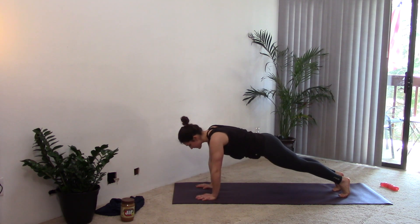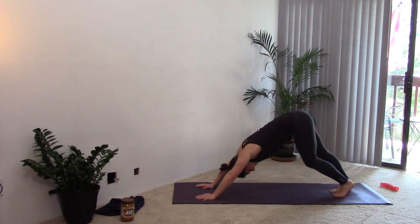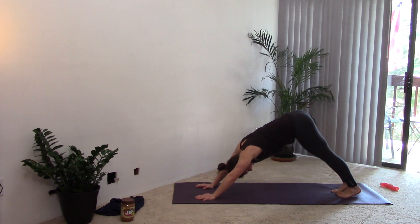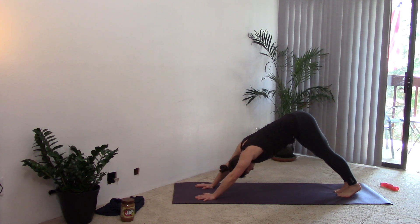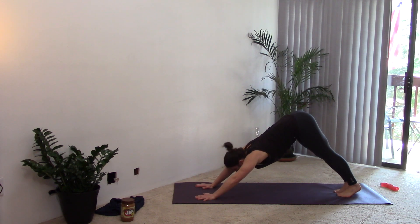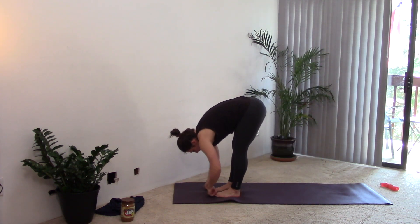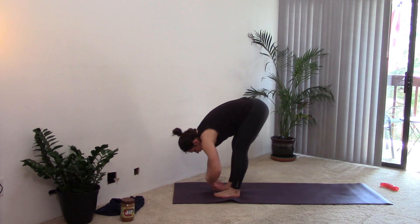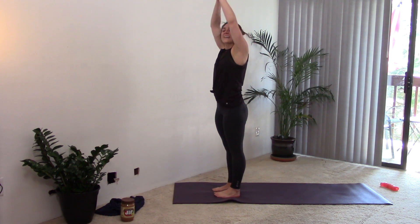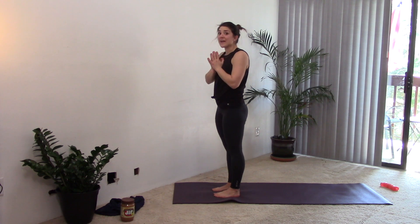Inhale for high plank, exhale, downward dog. Take a breath here — maybe wiggle those feet, dropping one heel at a time or moving side to side. Whatever feels good. Just take one more deep breath. Look towards the top of your space, bend your knees, and exhale — step forward or hop forward to the top. Inhale, halfway lift. Exhale, forward fold. Inhale, reach up, rise up. Exhale, bring your hands to heart center. Take another inhale. Exhale, let it go. We'll slow it down here for a little bit more stretch.